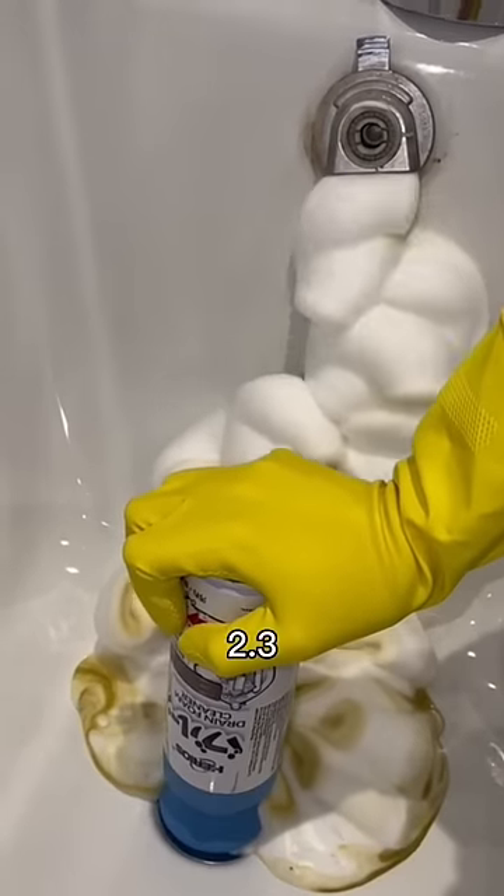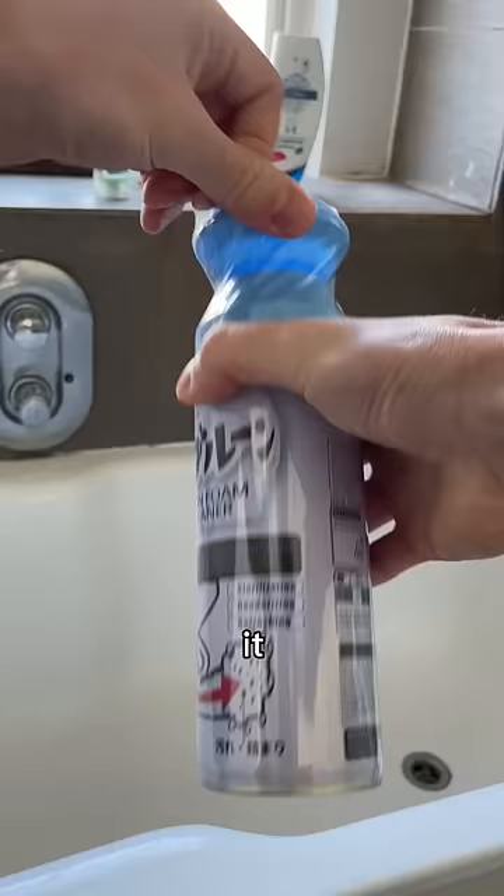This drain cleaner racked up 2.3 million likes on TikTok and I have a blocked drain, so I bought some to test. To use it, you just unwrap it, place it over the plug and push down.